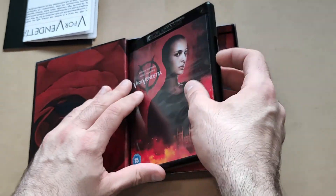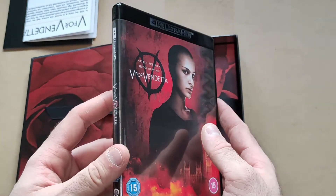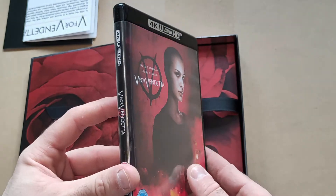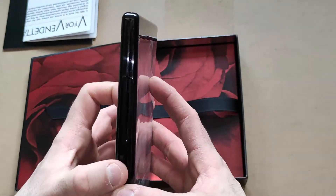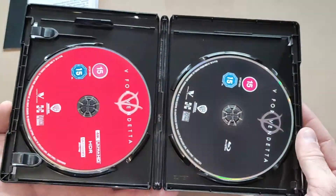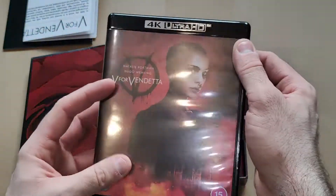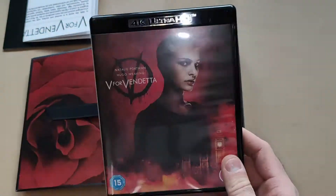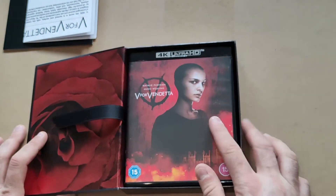Inside we have the 4K disc, which has a very nice art cover, and on the inside the 4K and the Blu-ray.